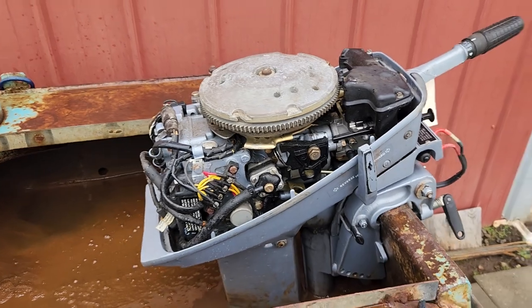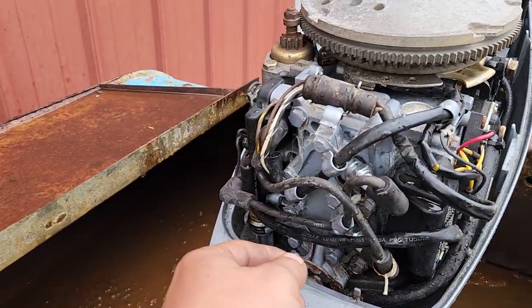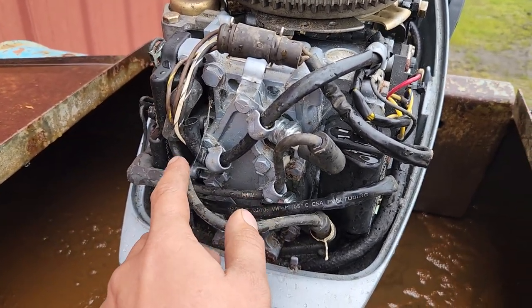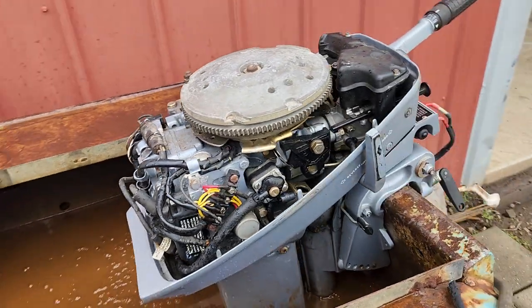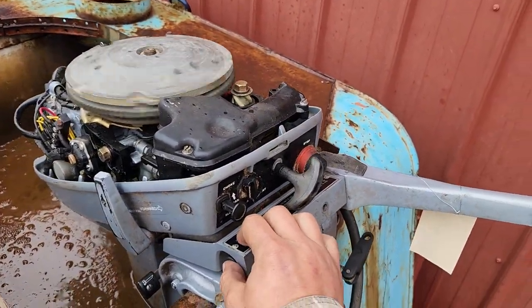When I first tried to run the motor it was just popping and not starting. I switched over the coil wires — this one was on the top, the other one was on the bottom. I switched them around and it's running perfectly fine now. I don't know why that was needed, but that's what I had to do.